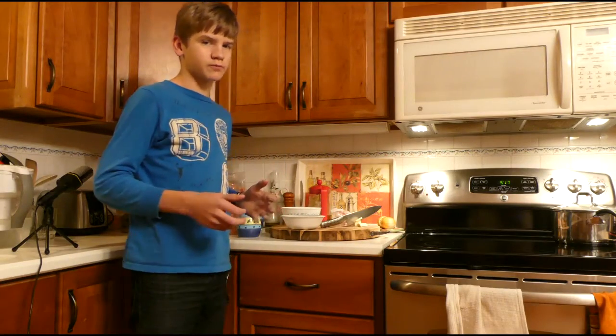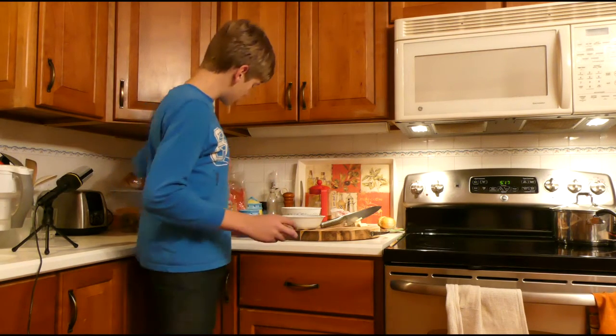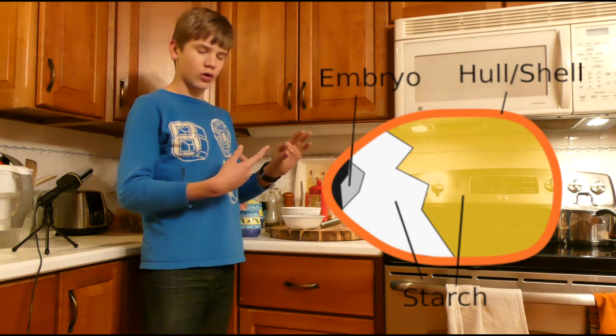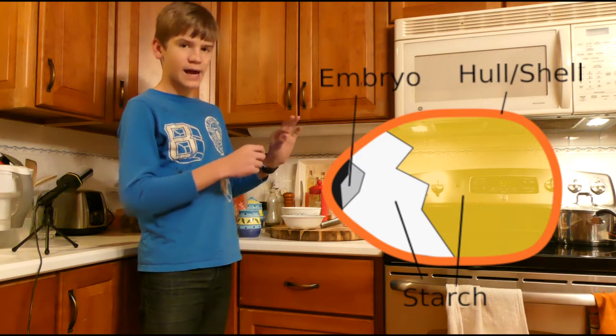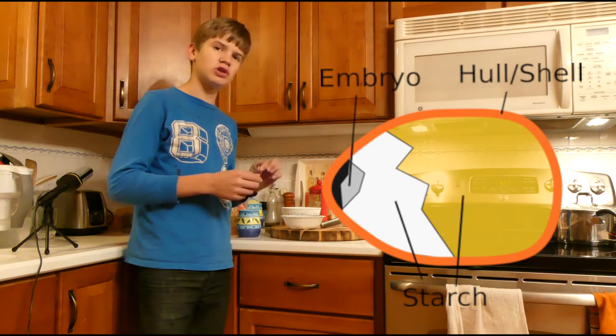We all love popcorn, mostly. But how does popcorn pop? Well, to start off, a kernel is made out of corn — the embryo and all the components needed for survival are inside a hard case shell. Inside that hard case shell is also some moisture.